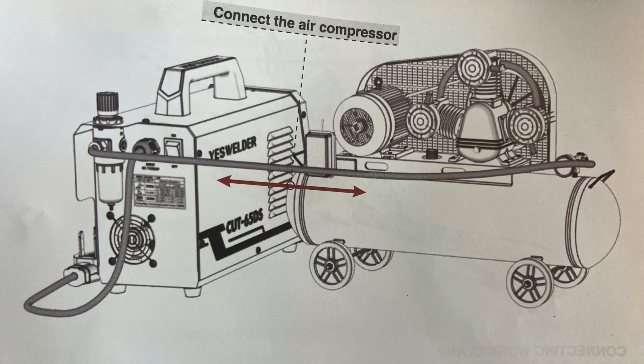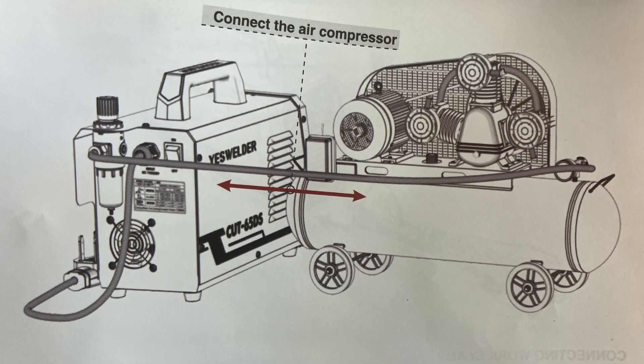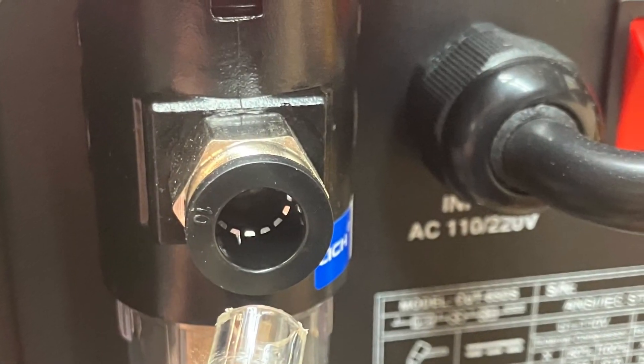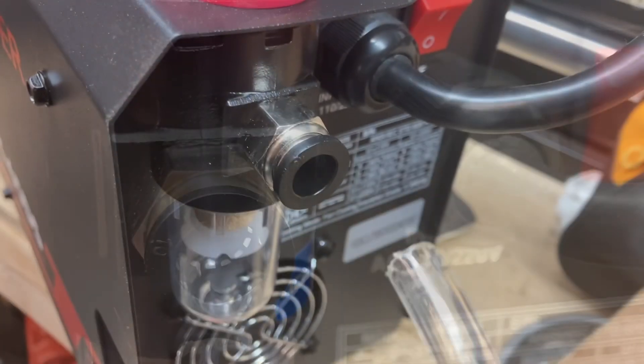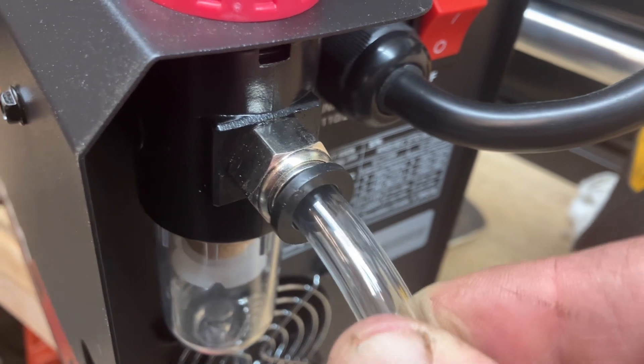You need your own air compressor. The air hose goes from the filter to your compressor. You simply push the air hose into the back of the air filter — you push in and it self-locks.